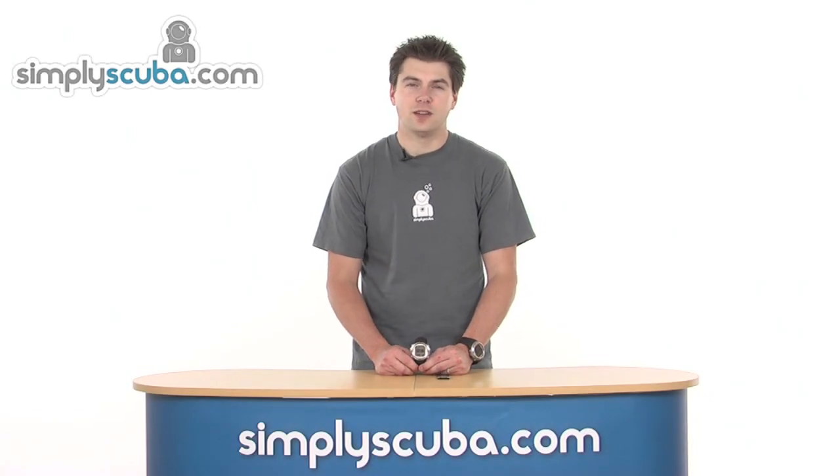Hello and welcome to Simpscuba.com. In this session we're going to look at the new Suntow D6i, a great new dive computer, so let's have a closer look.